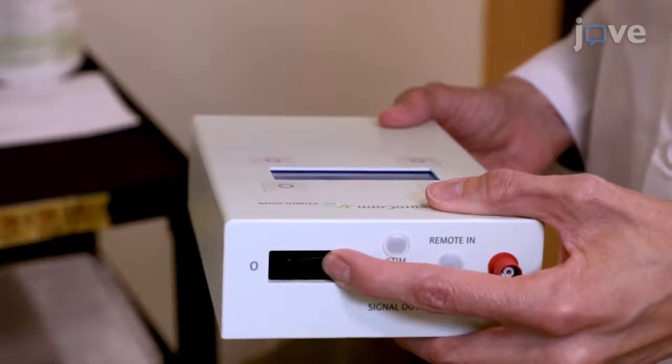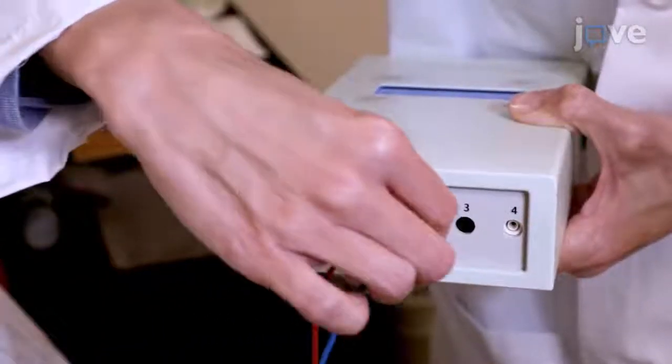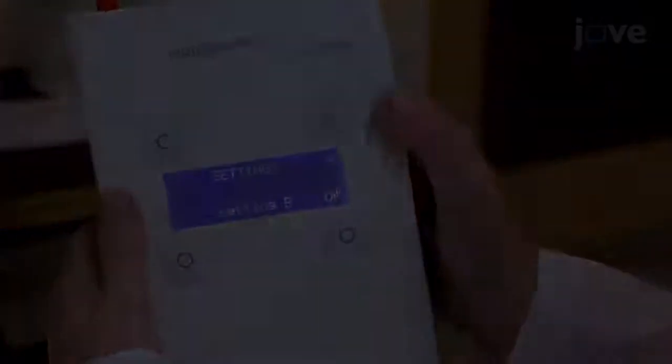When the electrodes have been placed, turn on the tDCS device and plug in the electrodes. To load setting A, press the top right button.